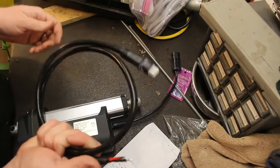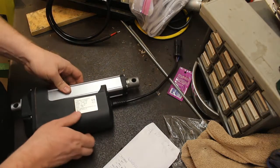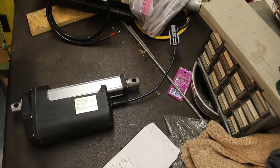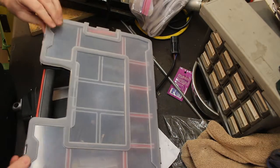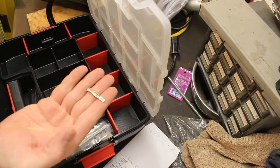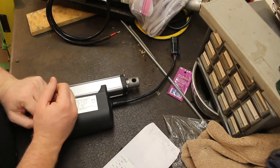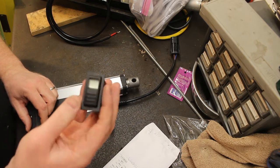This is the actuator I'm working with — it has your traditional plug. I actually have all the bits and pieces and parts that I need for that plug, already purchased. Spade connectors, everything else. So as soon as I decide on how I'm going to run the wires, everything should be good to go. This is the switch — I got this from Deere.